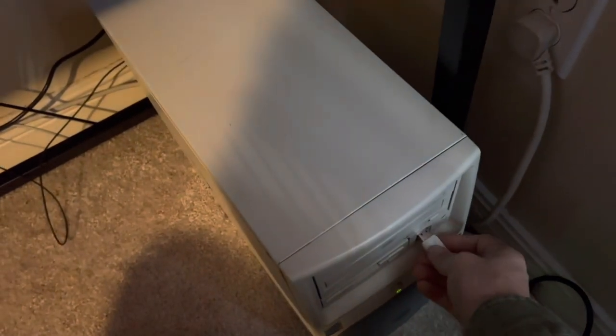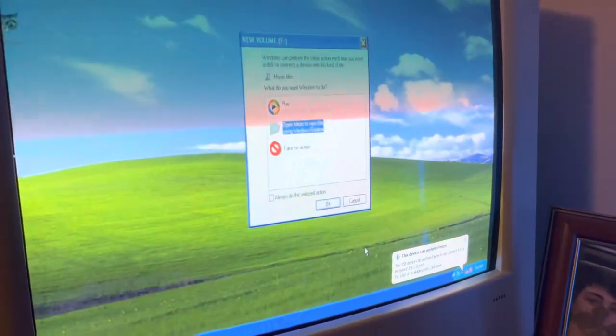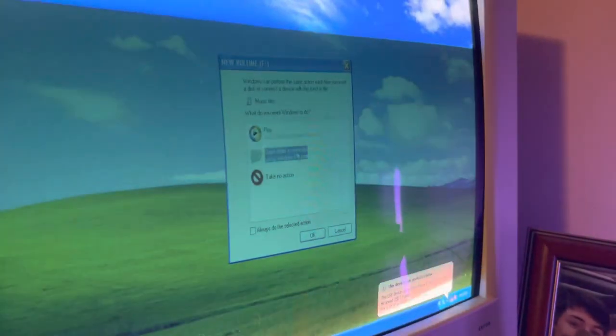Alright, so you're just going to grab the USB stick, put it right in there, and then it'll show up a window saying, hey, you got a new volume — what do you want to do with it? You're going to just press OK. Make sure it says 'open folder to view files.'